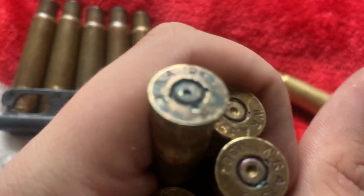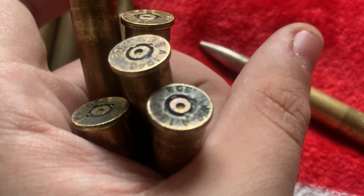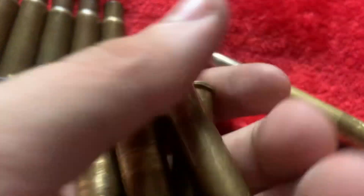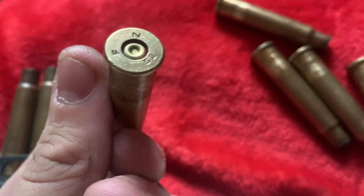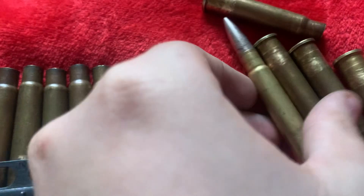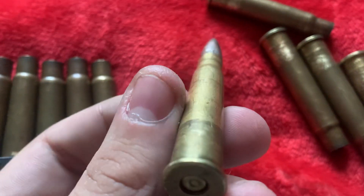WRA, WRA, WRA — .303 Brit. That's what one would look like, except this one is made by FN in 1952 — Fabrique Nationale in Belgium.